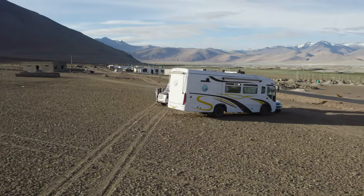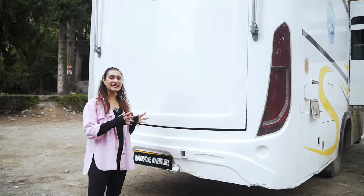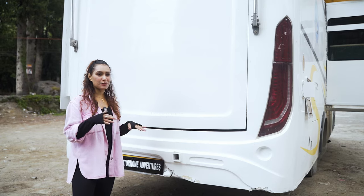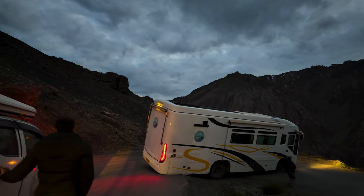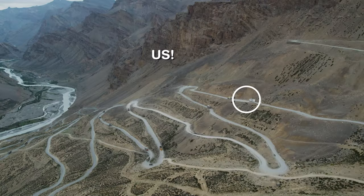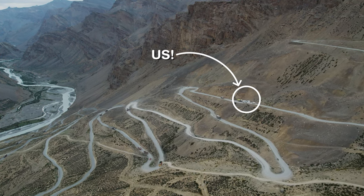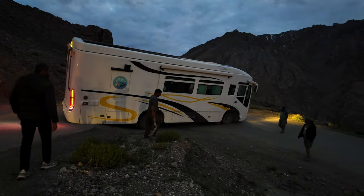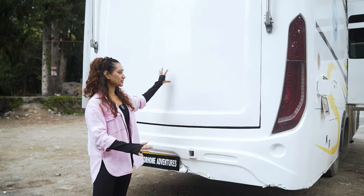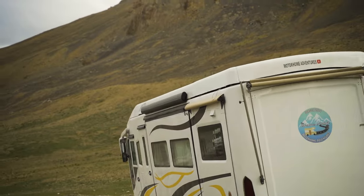Coming to the rear end, these are the dents that occurred when we traveled to the Ladakh sector. Even up till we did Ladakh there was nothing, but right when we entered the Himachal belt these accidents happened at the Gara Loops — a 21 hairpin-bend road that we were traveling at night. But she supported us through that brutal journey and drove through those terrains like a beast.